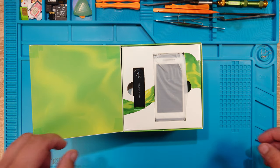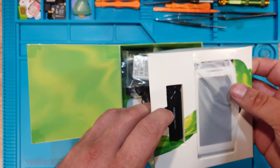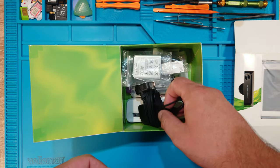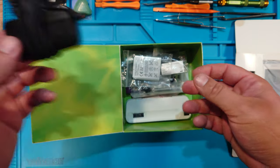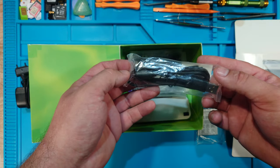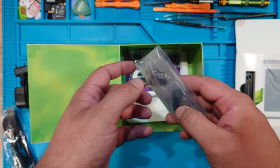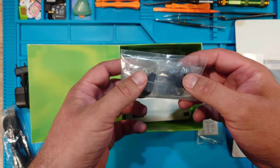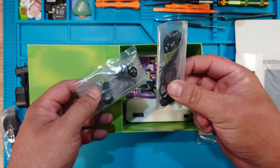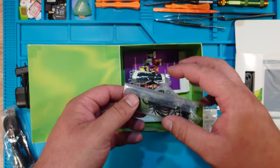So the front cardboard is with the phone and the micro SD adapter. Let's take this out for now. You will find the wall charger, the battery which you're gonna need, and the data cable. These are the spare rubber tips for the headphones — something like that.